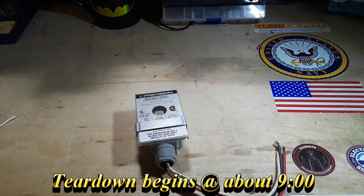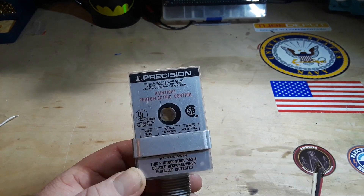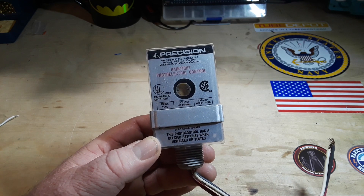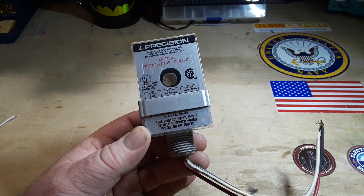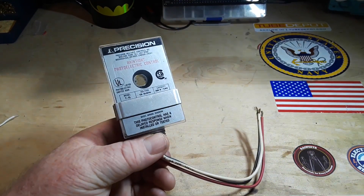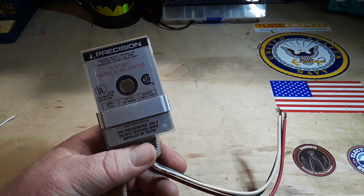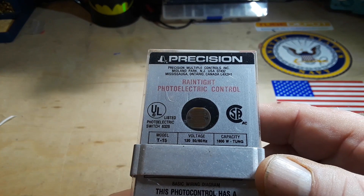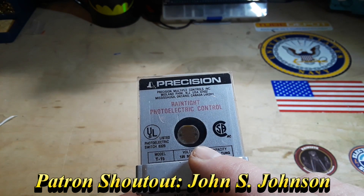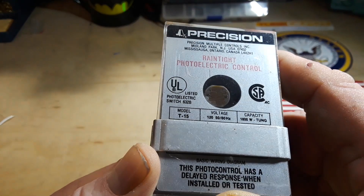Let's go upstairs and I'll show you one of the things I found. So here it is — it is a Precision Model T15 Rain-Tight Photoelectric Control. When I was a kid, we had a pole light out in the front yard, and I used to have to switch it on and off until one day the old man shows up with this guy. I asked him what it was and this is what he called it: an electric eye. He said it will turn on the lights when it gets dark. You can see there is an LDR in there, a light-dependent resistor. And there must be some sort of switch also.